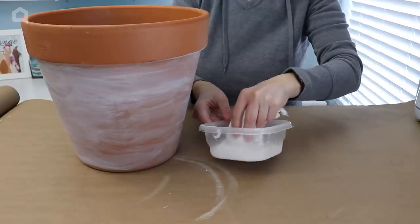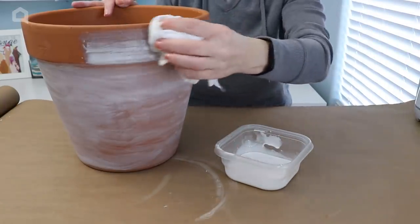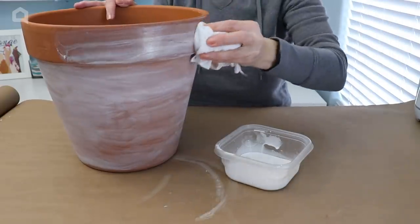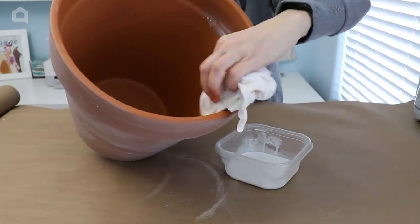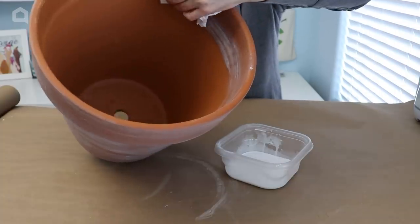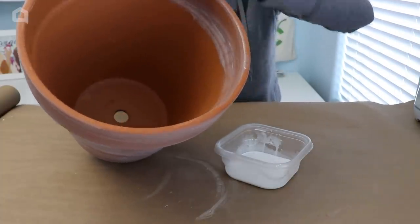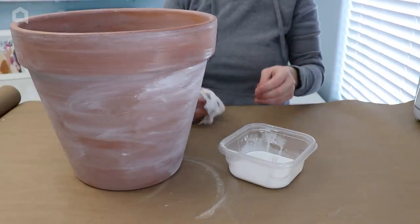I want to use the same process on the lip of the pot as well and the inside ring. Sometimes on a planter, depending on what's in it, you can see that inside ring of the pot, so this makes sure everything is covered. What I like about this finish is you don't need to seal it. The terracotta can still be porous so water can go in and out, and it's not going to affect the white wash finish on the outside.